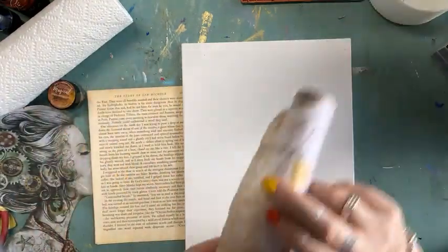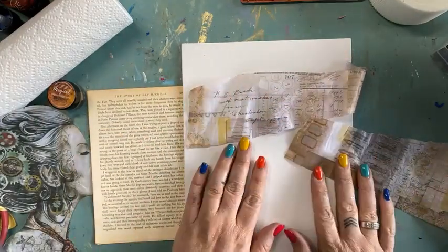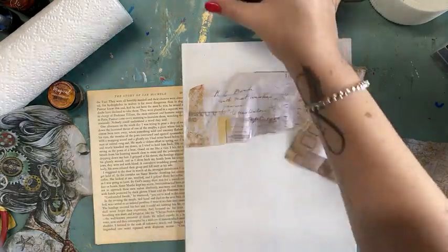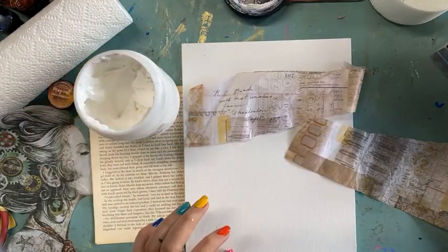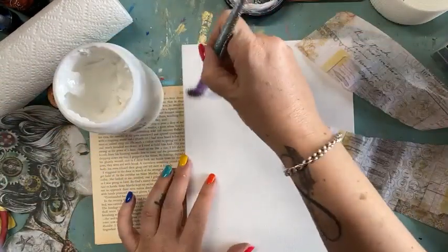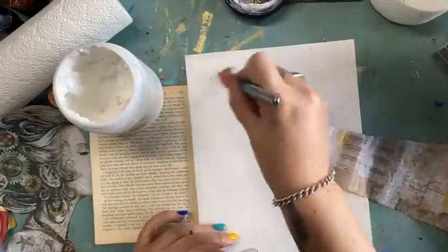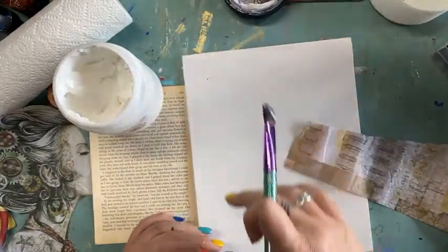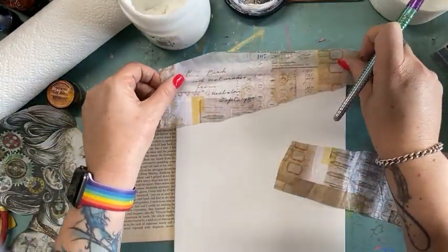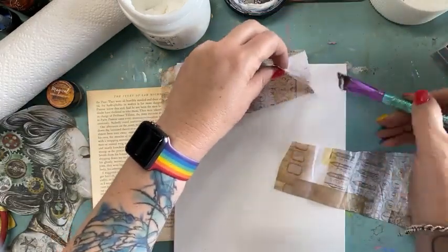So I've got some book paper here, I've got some Tim Holtz collage paper. I might just start with that and pop some of it down. I'm going to use some gel medium to do that and a paintbrush. So I'm putting down my gel medium first onto here and now I'm going to pop that on up there. I'm one of those people — if I've got straight lines, they've got to be straight, but I'm going to make sure it's all stuck down really good.